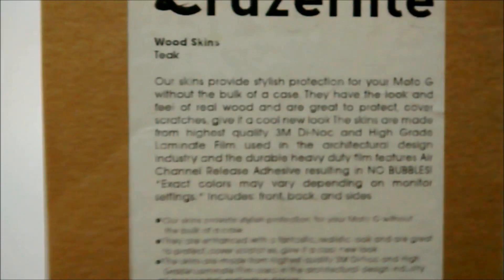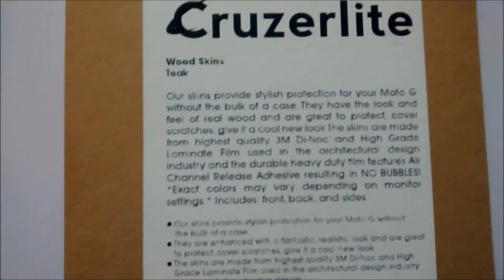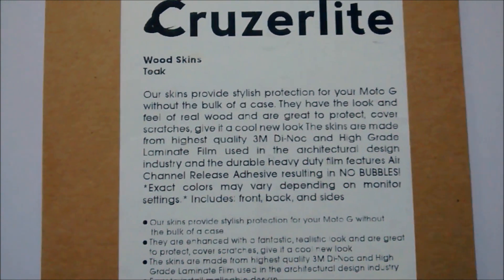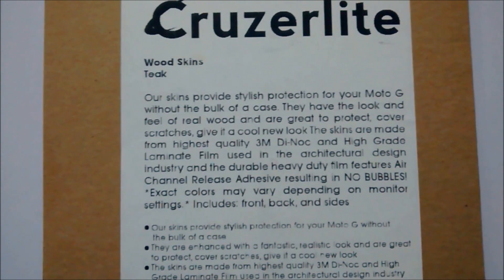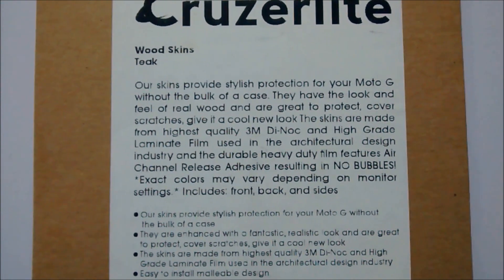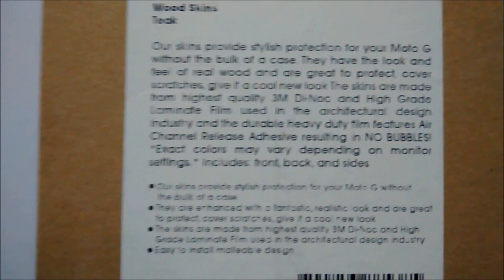I'm going to show you the Cruise Light wooden wood skins for my Moto G. I'm recording this video with Moto G only. The Cruise Light skin provides stylish protection for your Moto G without the bulk of a case. They have the look and feel of real wood and are great to protect against scratches and give it a cool new look. The skins are made from highest quality 3M DI-NOC high-grade laminate film used in the architectural design industry. The durable heavy-duty film features air channel release adhesive resulting in no bubbles when sticking these covers on your phone.